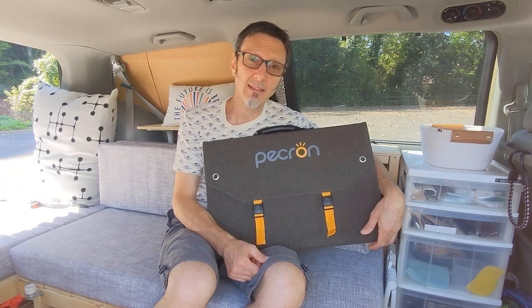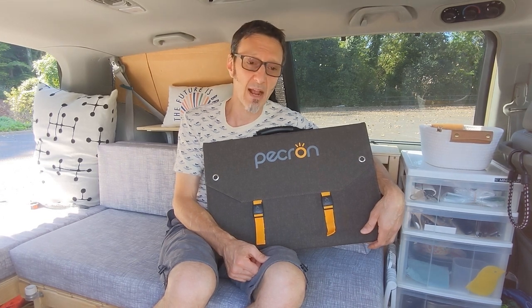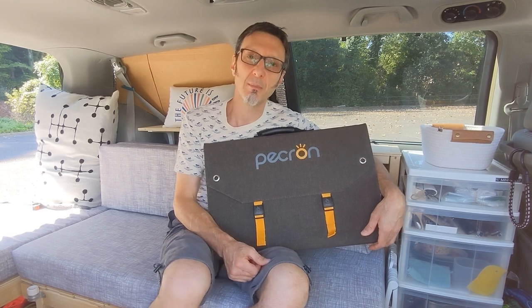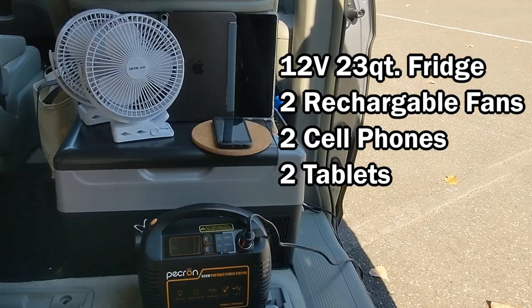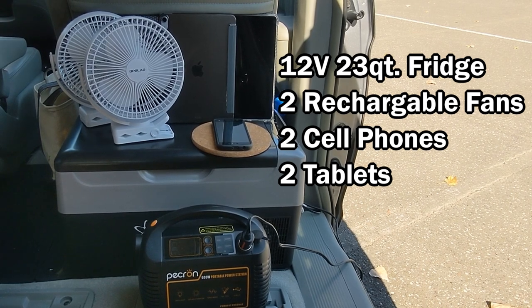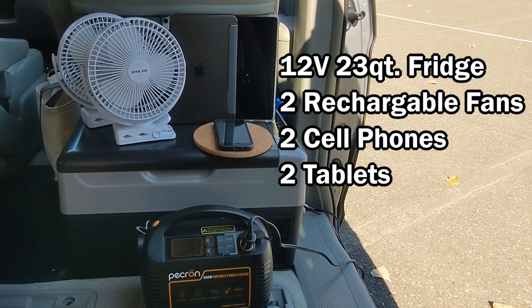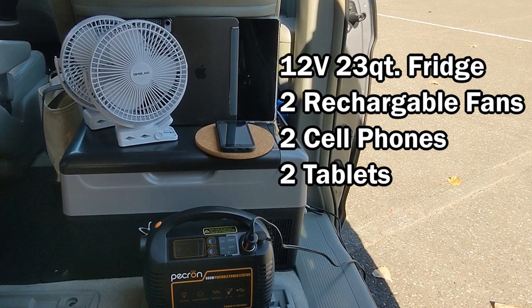This is not going to be a technical video review. It's just going to be more of a practical overview of our experience with this panel. We will go over the panel itself and the features and specifications. These are the devices that we want to keep charged, so we're hoping the addition of this solar panel will actually help us maintain a charge so our battery never drains.